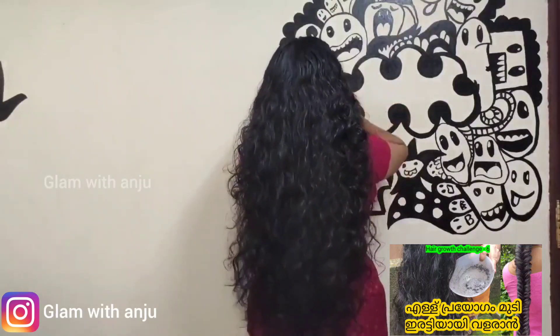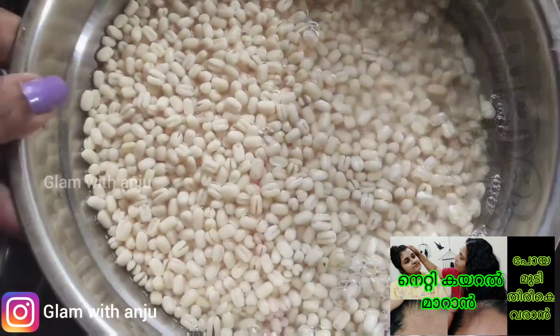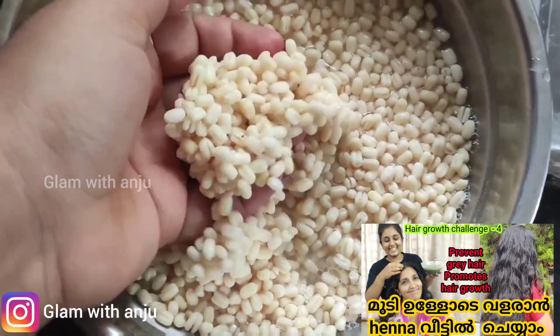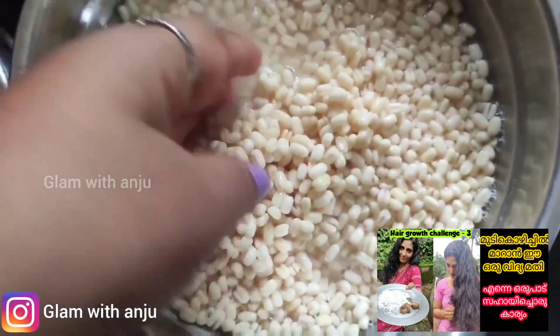We are going to get a new challenge. We are getting a simple tip. You can see the videos in the description box. Make a new challenge if you are watching.